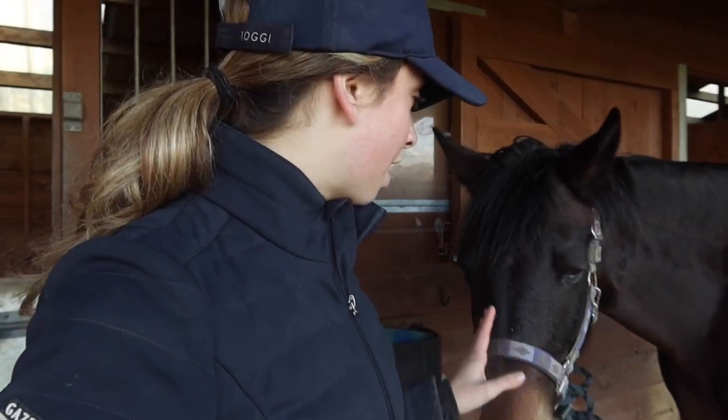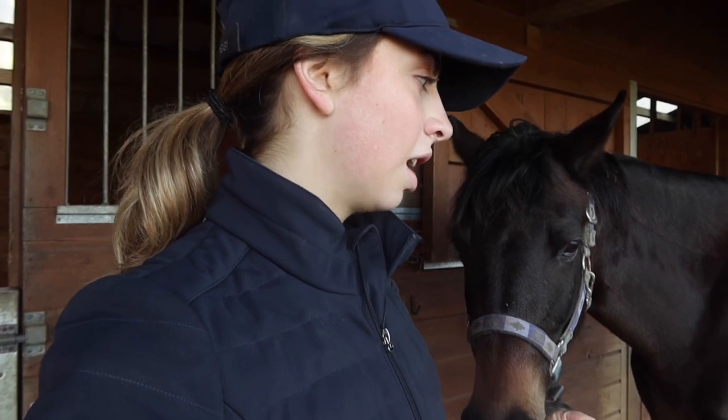So I messaged Albion, who I'm very kindly sponsored by — one of my long-term sponsors — and said I'm having some real trouble, could you come out and have a look? They very kindly sent out one of their saddlers, Sophie. She's coming out today and we're going to look at the saddle, see if we can fit a better saddle to Jess — one that actually fits her with all the movements when we're cantering and jumping. When producing a young horse, you want everything to be as comfortable as possible because you want it to be a good experience — no pain, no niggles.